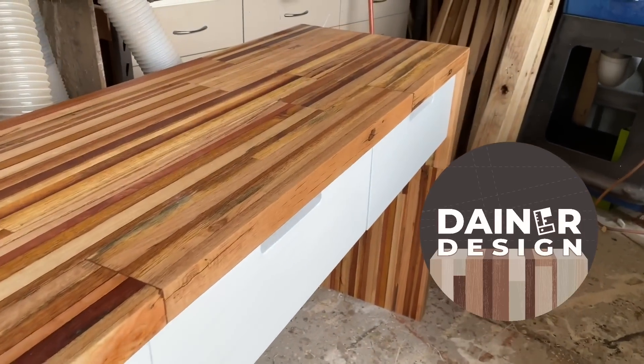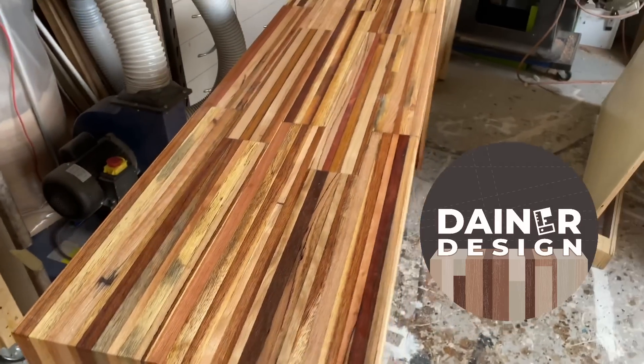G'day, my name's Mark. I like to make furniture out of recycled timber, mostly pallets.